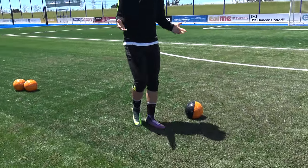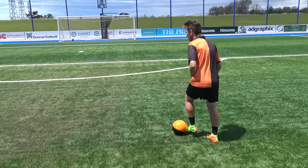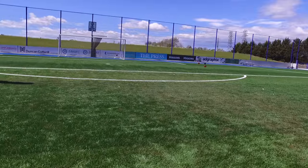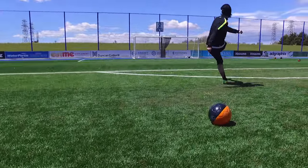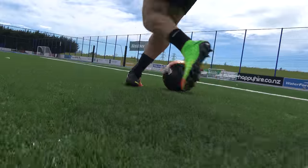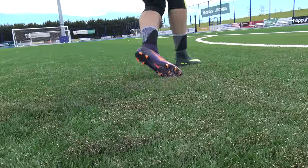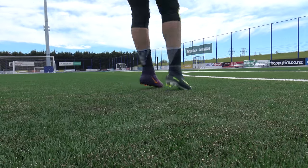Can you wear the Mercurial Superfly 5 without any laces? Can you wear the Hypervenom 3s without any laces in them? What's up guys, Matt from FootballBoots.co.uk. Today we've taken out the laces from our football boots. We've got some mid-cut dynamic fit collar boots and also some low-cut football boots, so we're going to see how they fit, feel and perform in a full test.